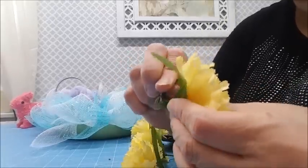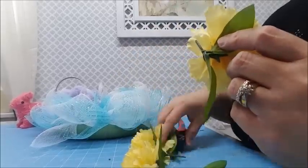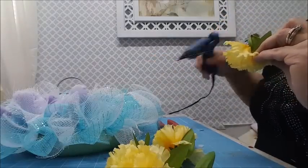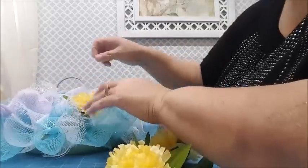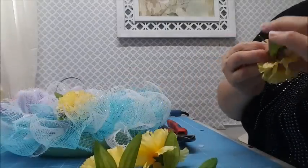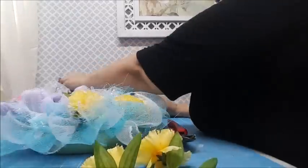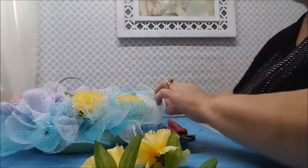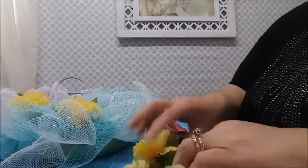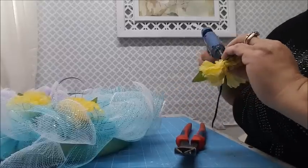I'm going to push the leaf part up as much as I can, then trim it down to about an inch of stem and fold it over - I want glue to have something to stick to on my wreath. I'm going to place this right underneath the bunny so he's sitting on some little flowers, and I'll form my little flower arrangement right around there.